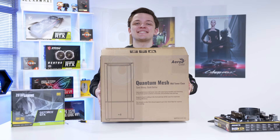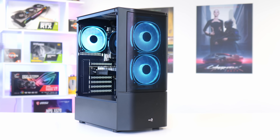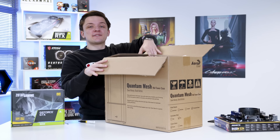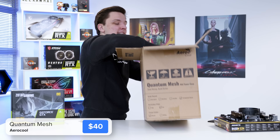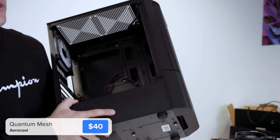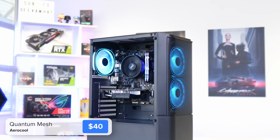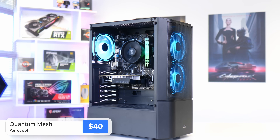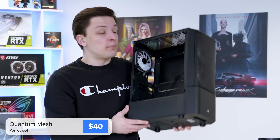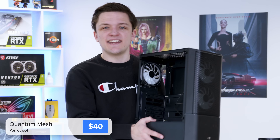With the motherboard assembly complete, it's time to install it into the case — and this might well be the lightest PC case I've ever used. This comes from Aerocool, who are known for their budget-oriented, high-value chassis. This is Aerocool's new Quantum Mesh, with a mesh panel up front, three included 120mm addressable RGB fans, and a tempered glass side panel which we'll install a little bit later. It's a light case with thin materials but it is super cheap, which helps with the budget theme of today's build.